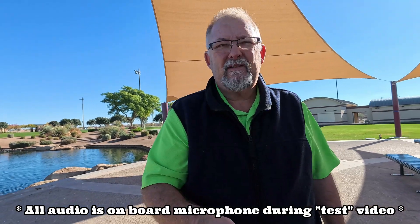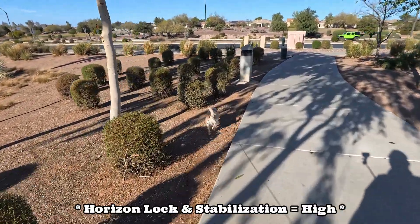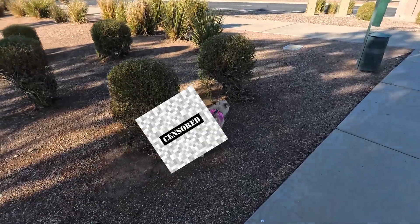Next is the video. Before I start - this is not sponsored by Insta360. This is a camera bought for myself; Santa brought it, but we all know what that means. So this will be a fair and unbiased test. I'll test all the other options it has later. Right now I'm just taking it out at the park. The only settings I changed were horizon lock and stabilization set to high.